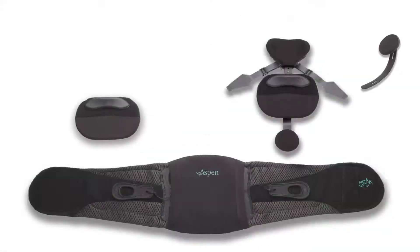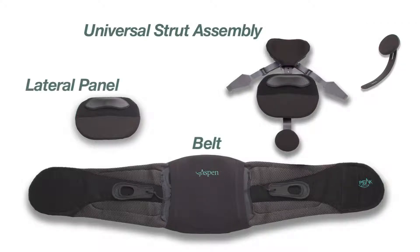The Peak Scoliosis Bracing System includes four primary components: the belt, the universal strut assembly, the lateral panel, and the chest strut.